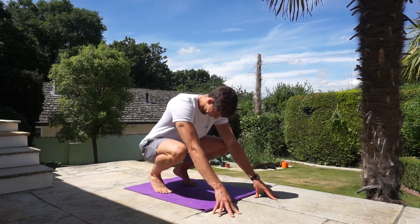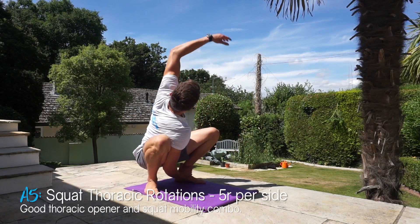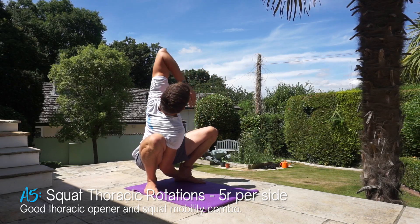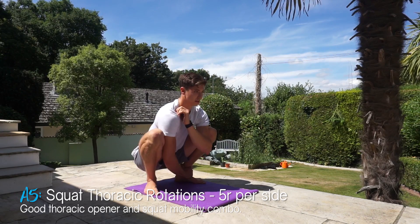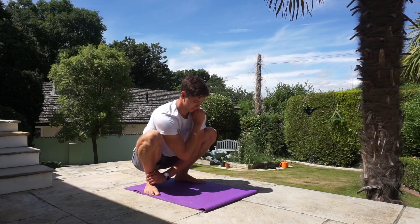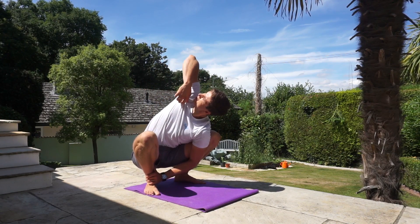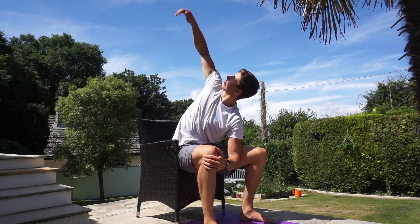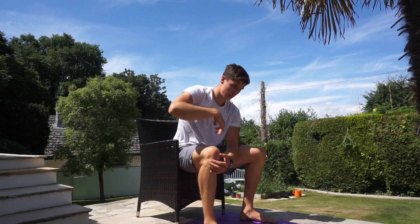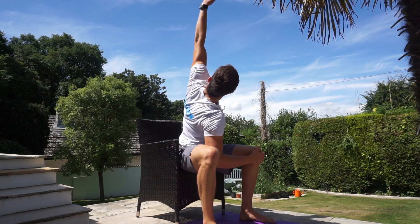From the backbend, transition into a squat again and then perform some Ido Portal-inspired squat thoracic rotations. Sit in a squat, grab your opposite ankle with one arm, then rotate the other arm up and reach as high as you can to the sky. Don't worry if you can't fully extend the arm or get all the way around — rotate as far as your mobility allows. If you can't sit in a squat comfortably, use a surface to support your hips. Repeat for five repetitions per side.